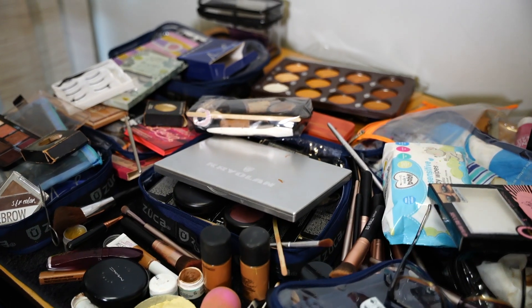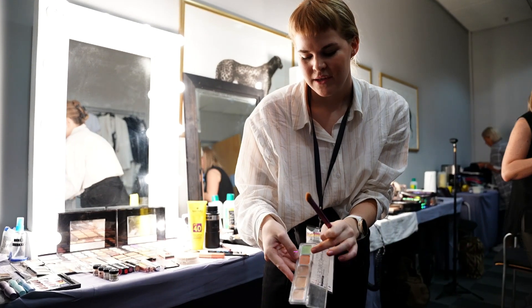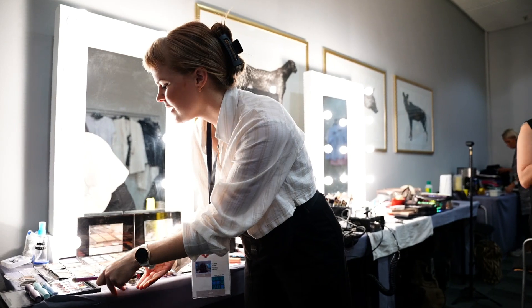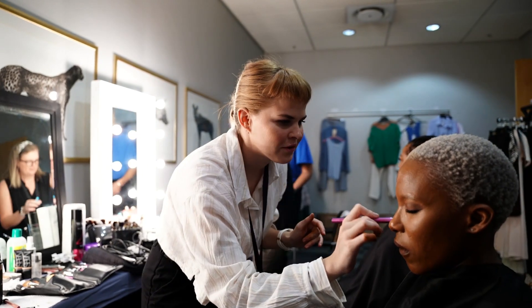You would use a concealer palette like this that has color correction colors — green takes away pinks and reds, and then that color would help with purples and bruising. So you put that underneath the foundation and then you build the foundation on top of it, and some of it will look brand new and fresh.